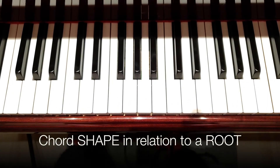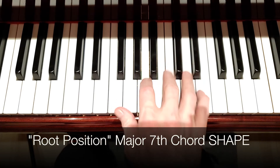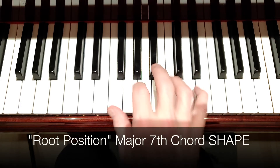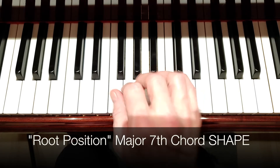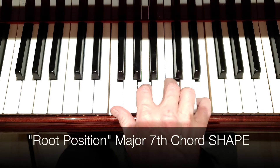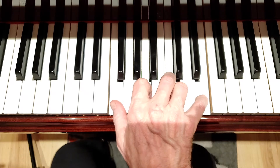Here's the concept. We're going to use one simple chord shape — that is a root position major 7th chord shape. We're just going to feel it as a shape. Here's F major 7: there's the root, third, fifth, major 7th. Root position major 7th chord shape.